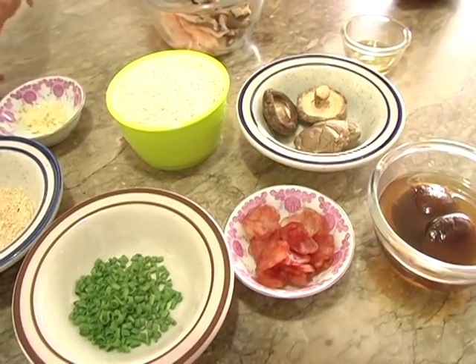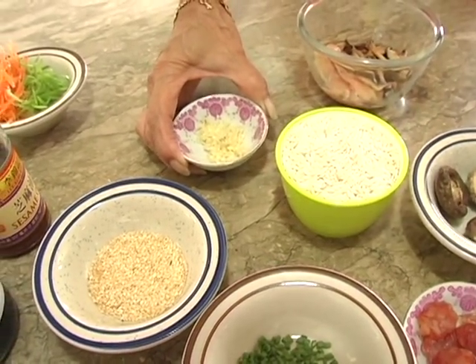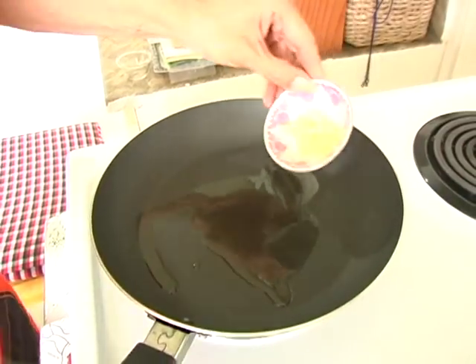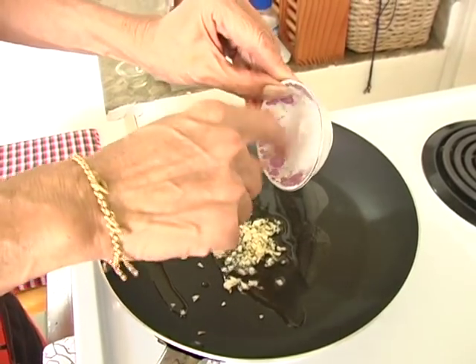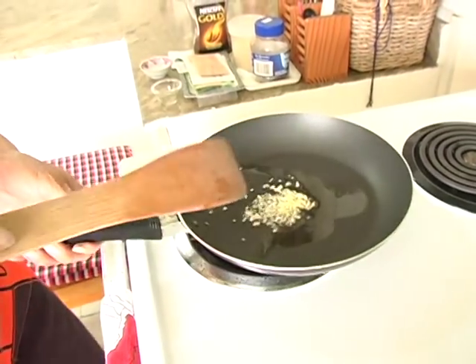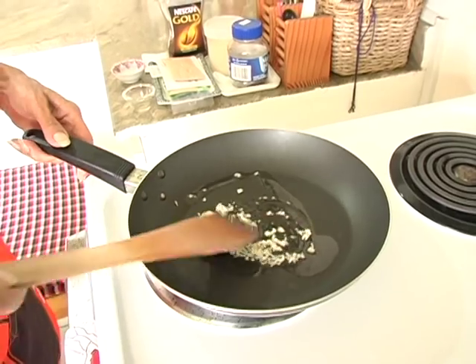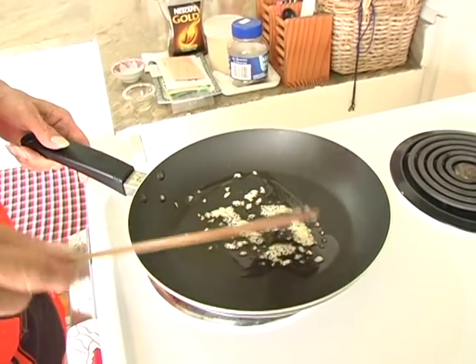We set the rest of the ingredients aside and start the dish by using the oil and garlic into the pan. Sizzle the garlic for about 2 to 3 minutes until it starts to brown.